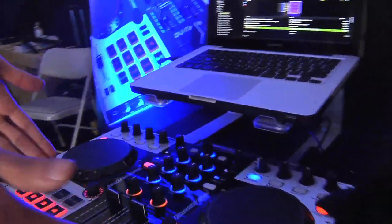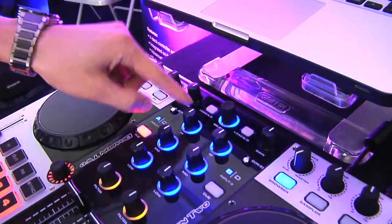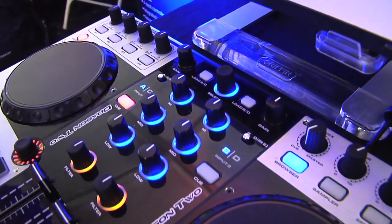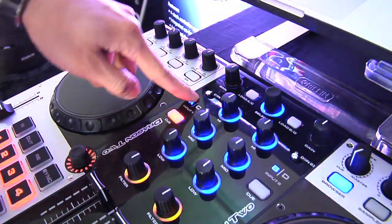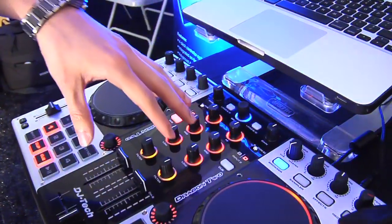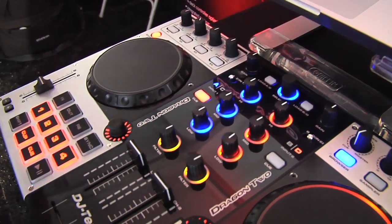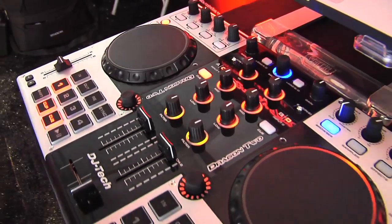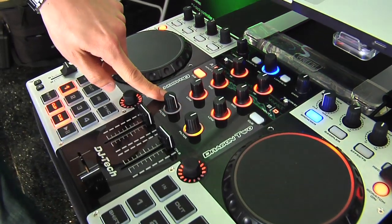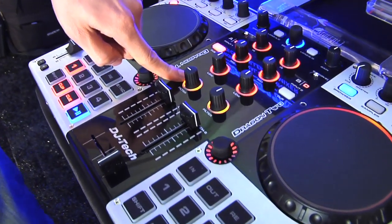Moving over to the mixer section of the Dragon 2, you have your gain and your select for load A, load C, and B and D. This is a four-deck controller and you can switch to decks 3 and 4 via a switch, with an illuminated rotary ring showing which deck you're on — blue for decks 1 or 2, red for decks 3 or 4. There's also a filter, and once engaged — whether it's high pass or low pass — the filter blinks so you know when it's on or off.